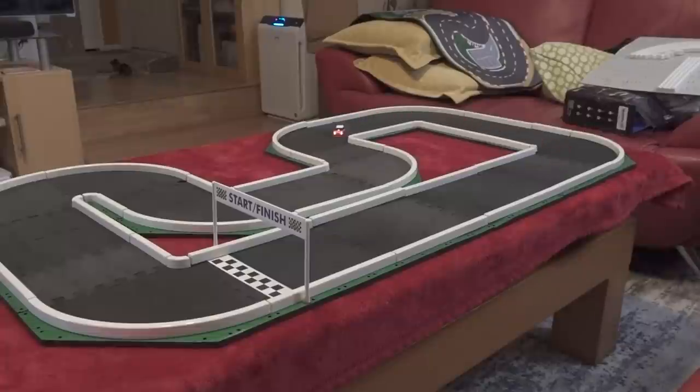Unless you have a very large space, you can make a really long, huge track with four of these. For just one set, the track I made barely fit on my coffee table and I still had about eight pieces left over. You can make a bigger track, of course, but it'd be bigger than a coffee table. For simple indoor racing, that works just fine.